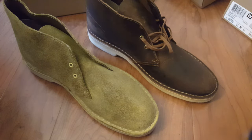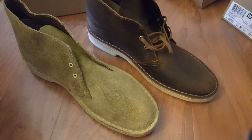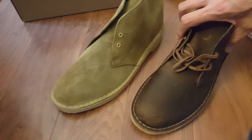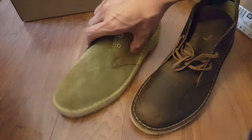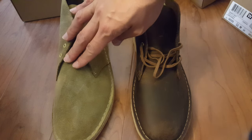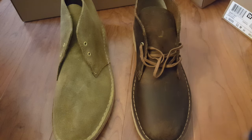Even though these two boots are the exact same style, because of the material you can tell the difference in how they look. There you have it — the Clark's desert boot in maple suede and the Clark's desert boot in beeswax.